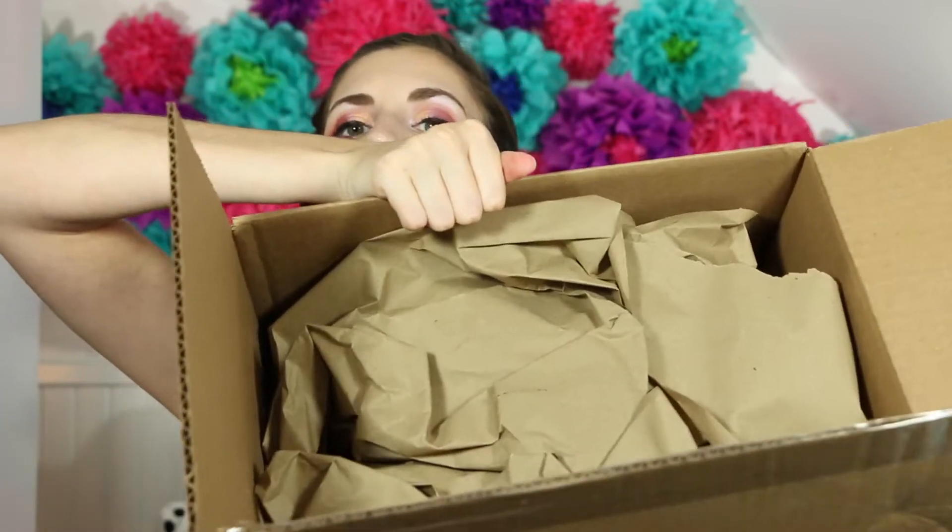Anyways, this is it. They packed it very nicely. Hot Topic always does an amazing job of packing things. Oh, I got some hot cash — heck yeah, could spend more money. That's their plan.